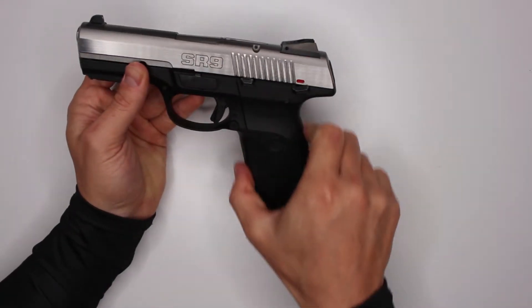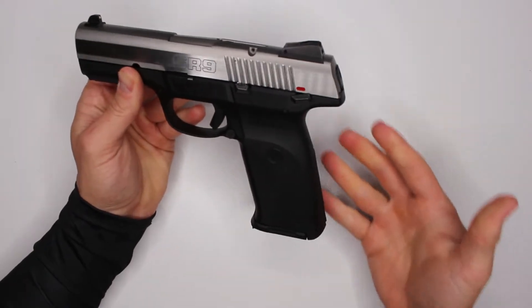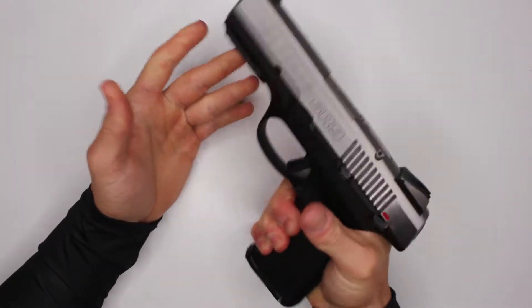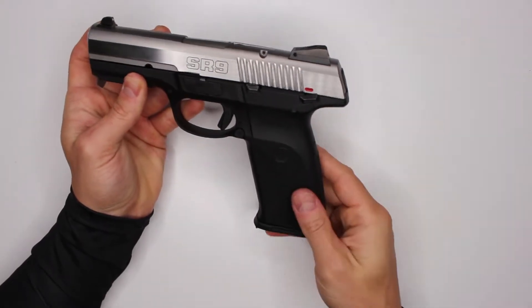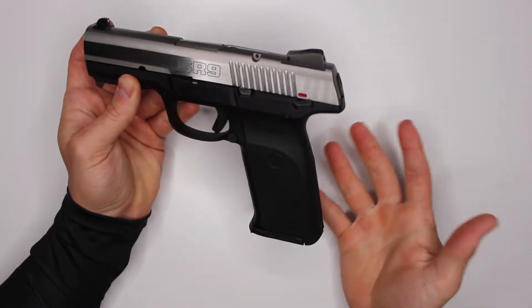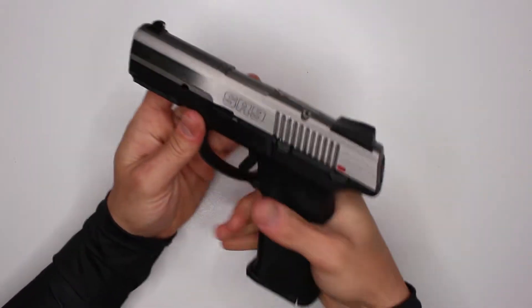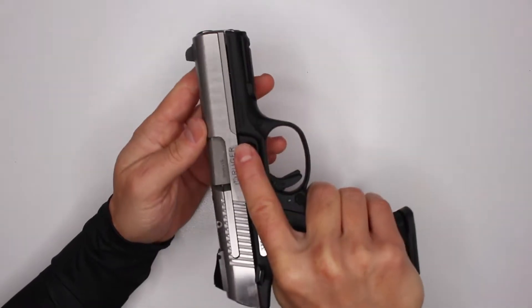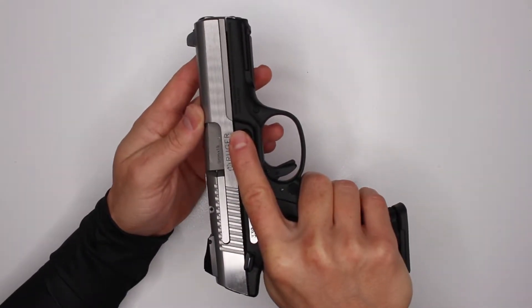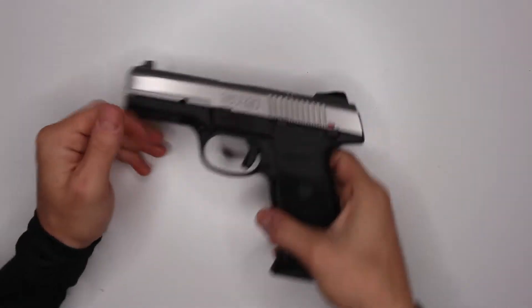Another thing I'm not a big fan of is the grip. It is pretty grippy but just the shape of it doesn't feel good in my hand. My fingers are pretty small, so if you have bigger fingers you'll probably have a better grip on this gun, but for me it is a little too small and not as grippy as I'd like.